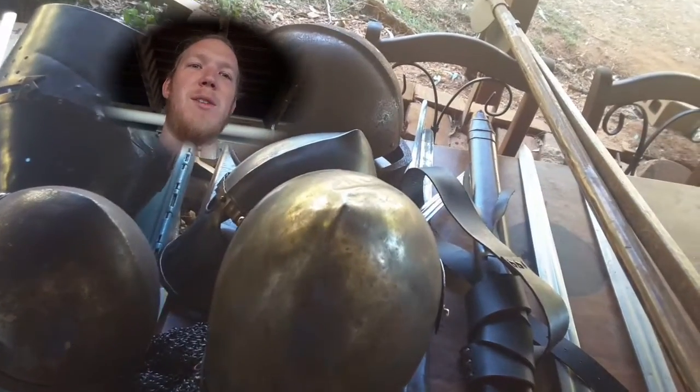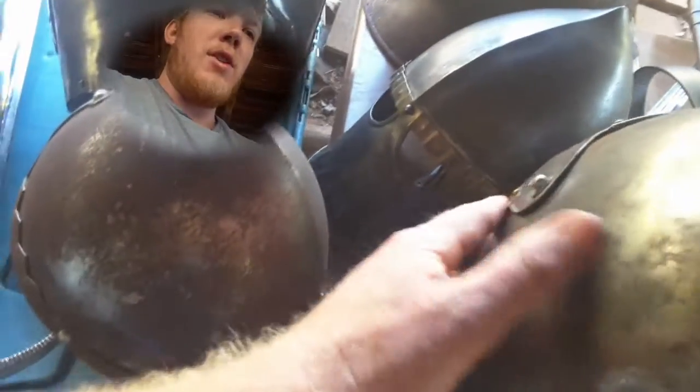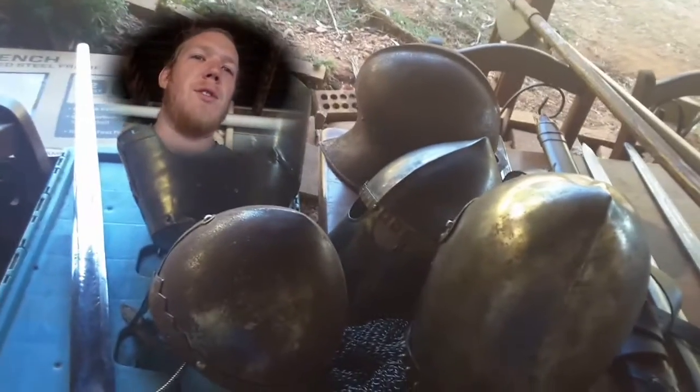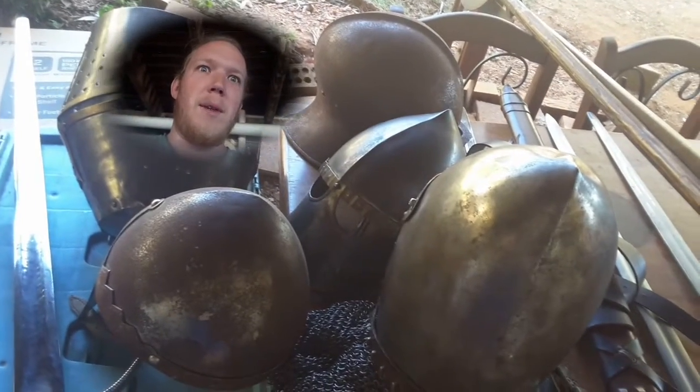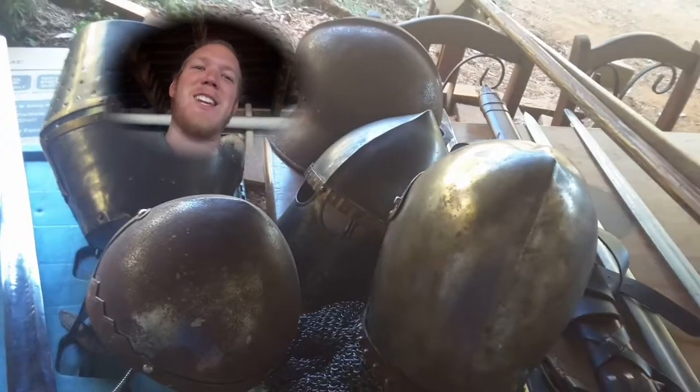Now these weapons and helmets were stored in what I thought was a waterproof shed. Unfortunately, as you can see, not a waterproof shed. So I then need to make sure that I polish everything before we go, and we leave in like five days — and I've got six assignments due at the same time. So that's going to be interesting.